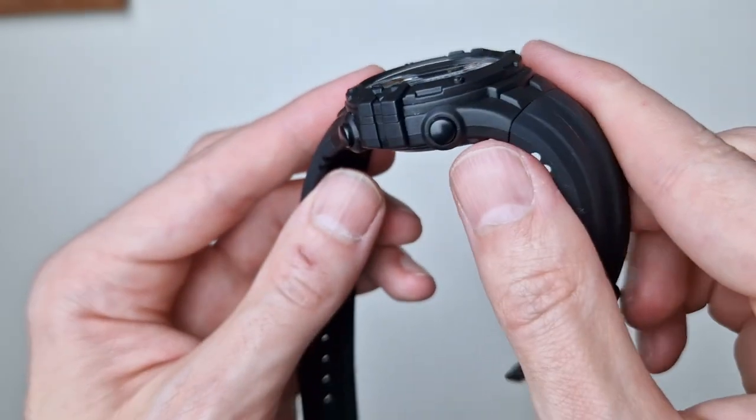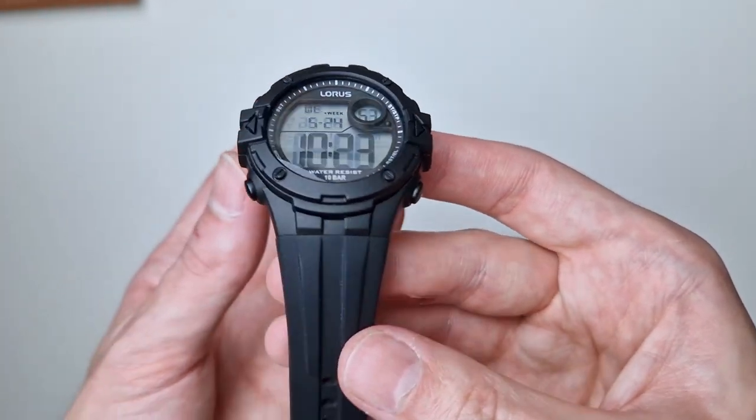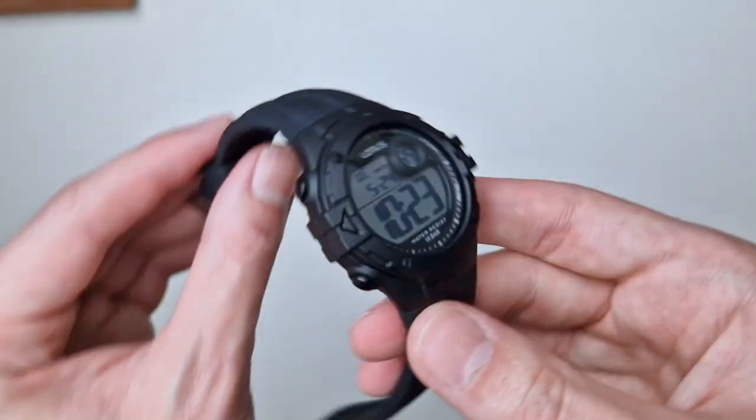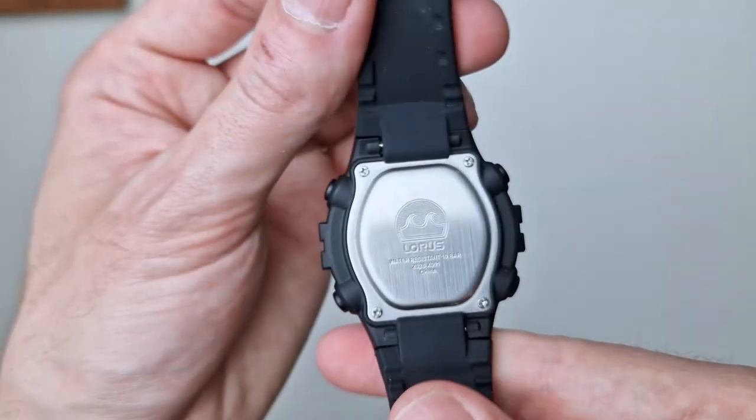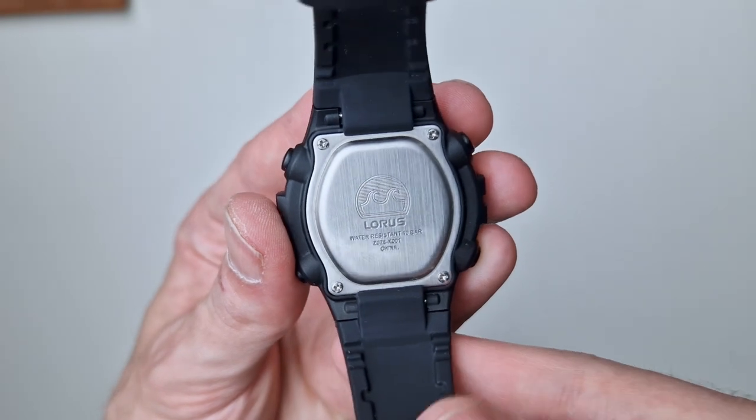The strap is proprietary, so you're not going to be able to get an aftermarket one — just like you wouldn't with a Casio either. The case has screw-in elements and of course you can see the specifications on the case back.